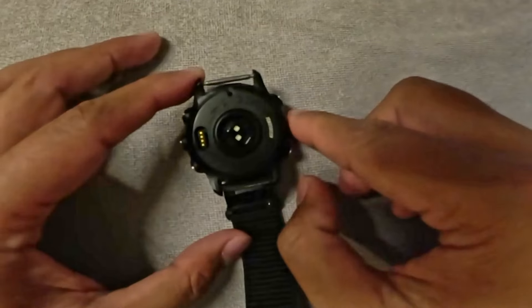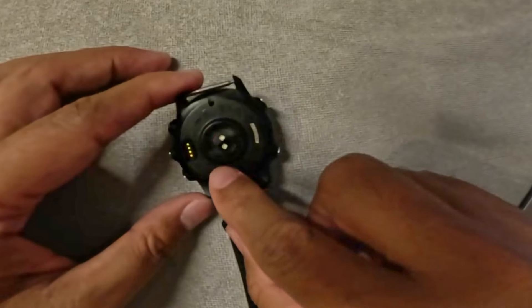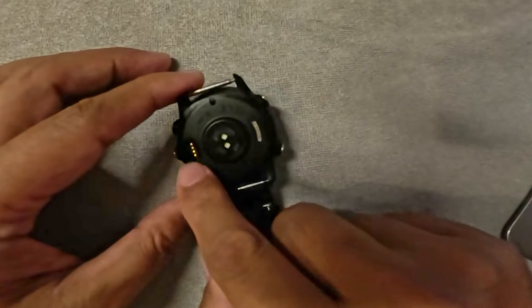The original band was not an easy-release band, so you do have to unscrew it. But once you do that, you can put any aftermarket band on it just like I did. On the back of the watch you're going to see the heart rate monitor and the charging port.